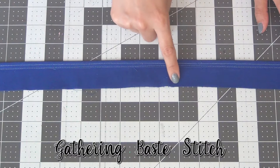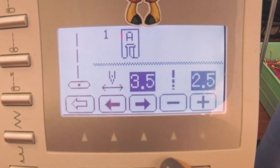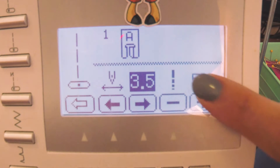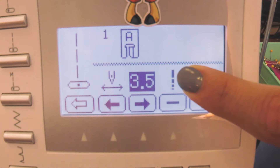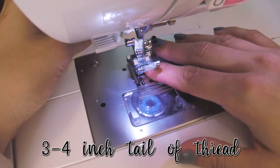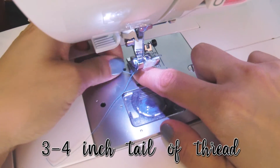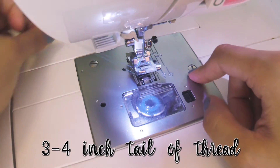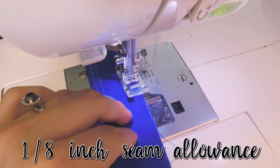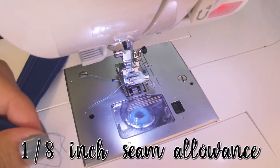Then we're going to do a gathering baste stitch across the top of our ruffle. Go to your machine and change your stitch length to the longest stitch — for me that's a 5.0 — and that's all we're going to change. Don't touch the width, just the length. Pull out your threads from the upper and lower bobbin to about a three to four inch tail of thread. This is important for doing our gathers later. Start sewing at a one-eighth inch seam allowance, and make sure to leave that same three to four inch tail of thread at the end as well.